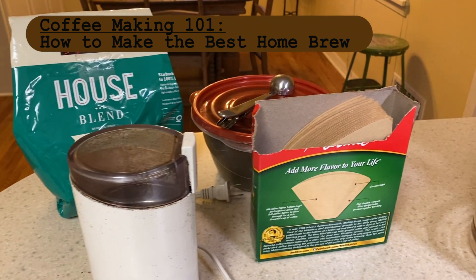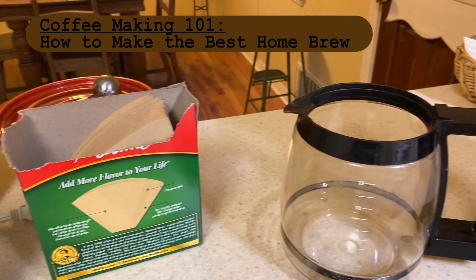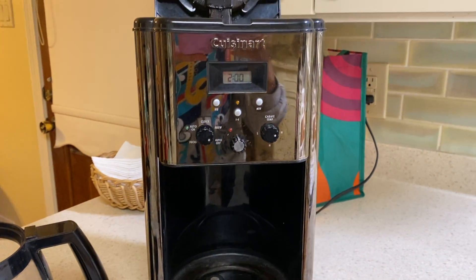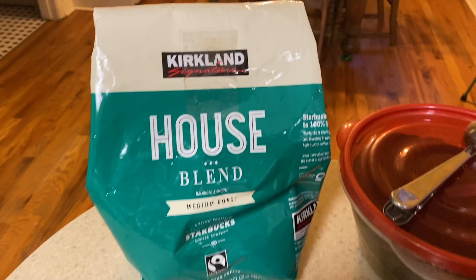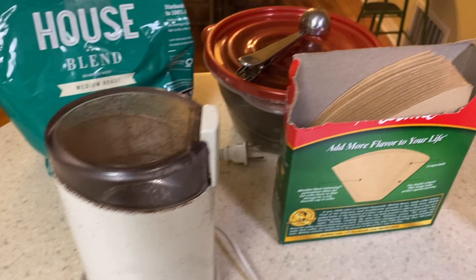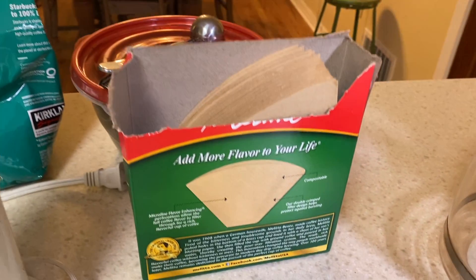Hi everyone, my name is Gabriella Rowe and today I will be taking you through the process of how to make the best homebrew cup of coffee. What you will need is a bag of your favorite unground coffee beans, a coffee grinder, a coffee filter, and water to pour into your coffee maker.